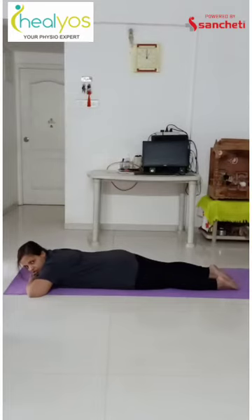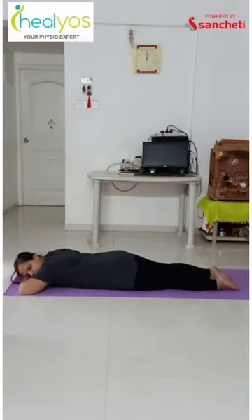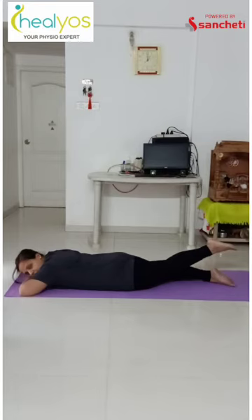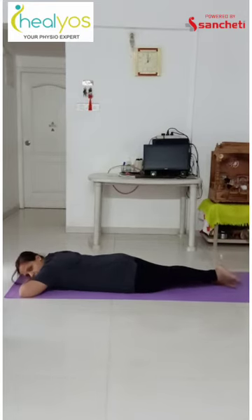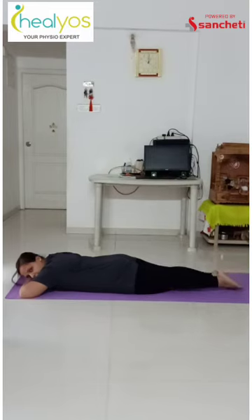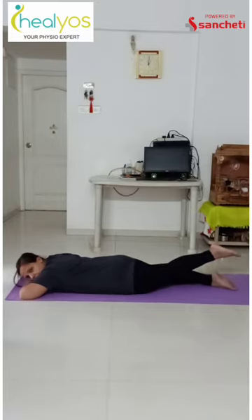The next exercise is hip extension. The main hip extensors are gluteus maximus and hamstring muscles. To perform this exercise, lie down on your stomach, rest your head on your arms like this. Now raise one leg straight up off the ground and then gradually go down. Your knee should be straight. Repeat it for 10 times and same you can perform it for your opposite leg. Once you are comfortable with all these exercises, you can do progressions by using therabands and weight cuffs.